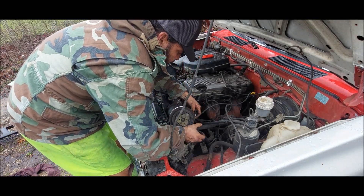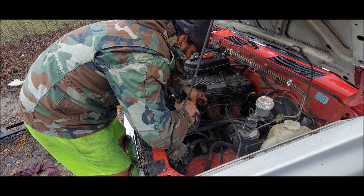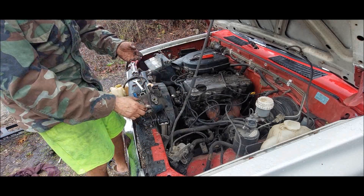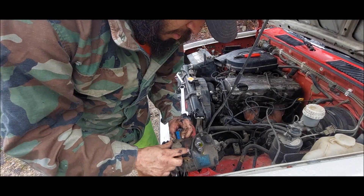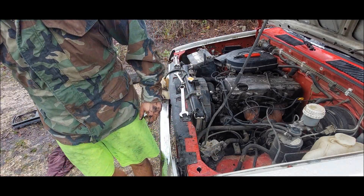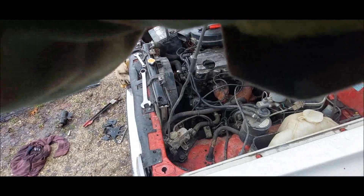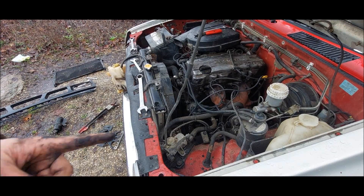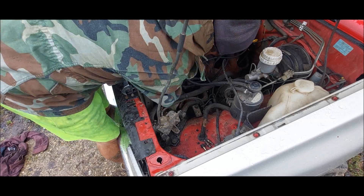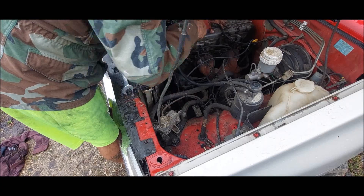All right, there she is. There's the AC compressor — and there's that one line that broke. Get it out of here, I don't need it on this truck. The bracket needs to come off too. One more bolt and she'll come off — actually four bolts total. Third one coming out now, one more to go.